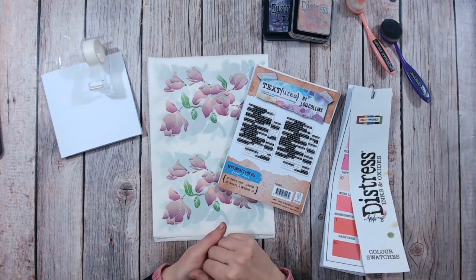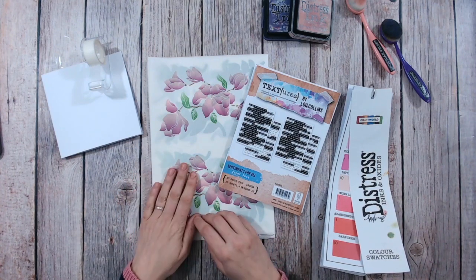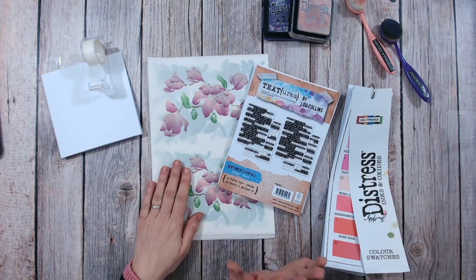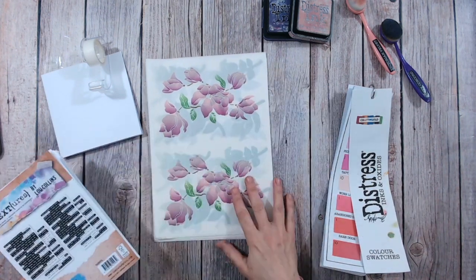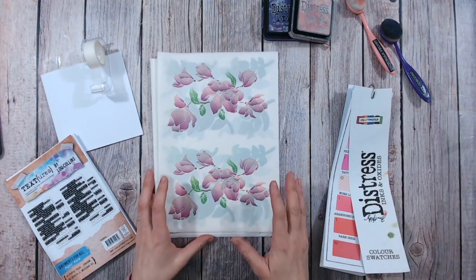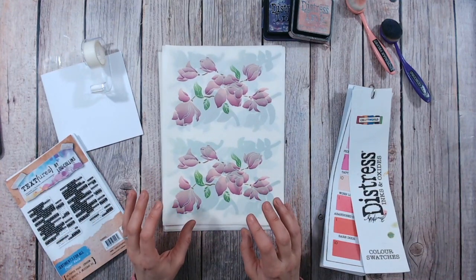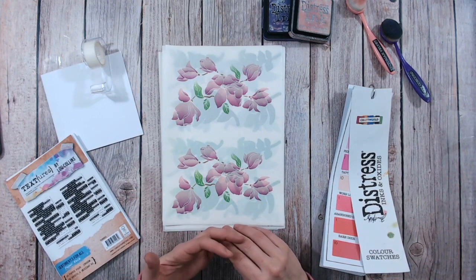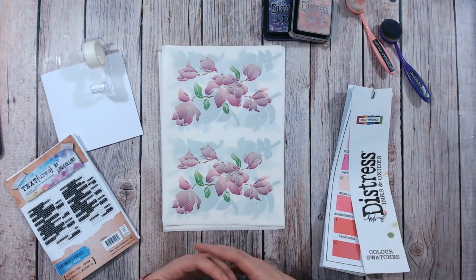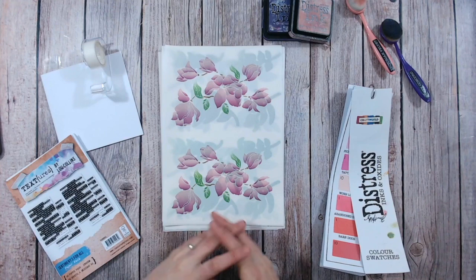Hello everybody and welcome to my channel. Thank you so much for joining me. Today I've got a really quick card for you using the textured magnolia drive washi sheets and the sentiments for all paper pack. I'm also incorporating some ink blending as well because it's one of my favourite things to do on cards. This is such a super quick card that you can make — you don't need any dies or stamps for it.